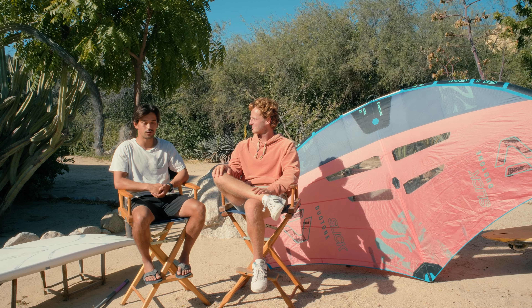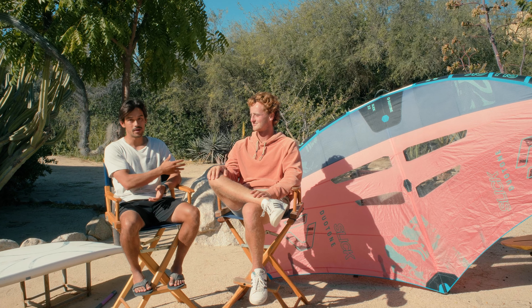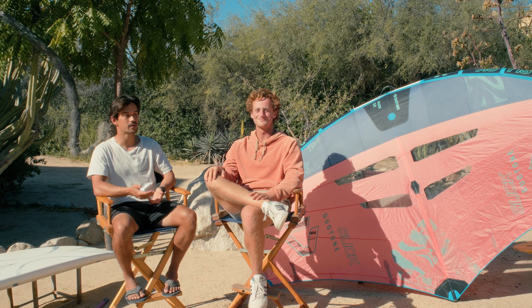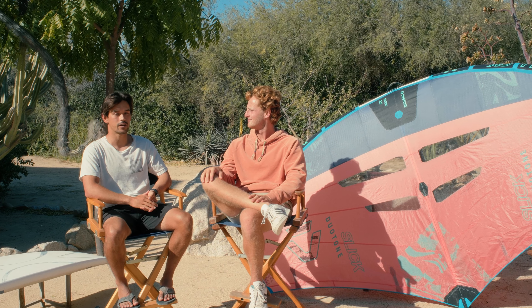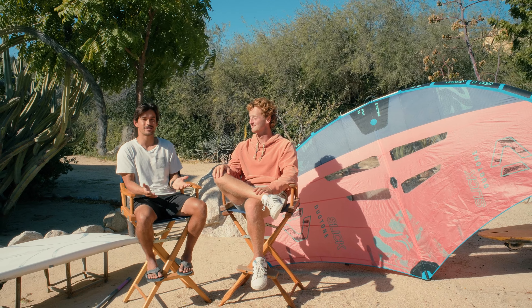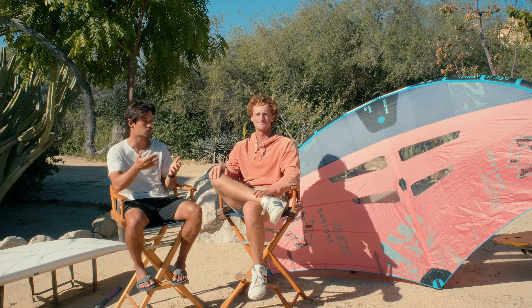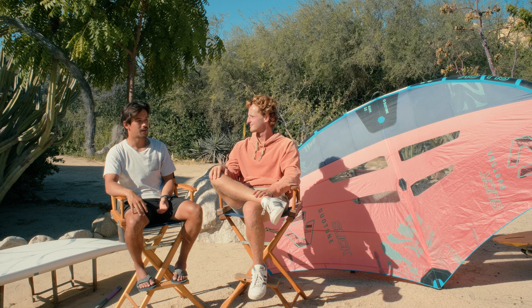If you guys are in the Bay Area of California or just happen to be driving through, come out to the Delta — Rio Vista, Sherman Island. We're going to be there the entire summer, and if you want to try this Slick, please come out. We'll be more than happy to get you on it. Thank you again, Duotone, for sending us these wings to review. It's been an absolute pleasure. We hope our opinions are helpful in your decision on whether to try this wing. Definitely try it if you can. If you learned something and enjoyed this content, make sure to hit that like and subscribe button — it really helps us out. As always, this has been Secrets of the Send. We'll see you guys in the next one.